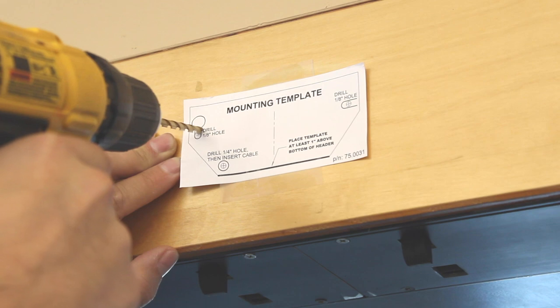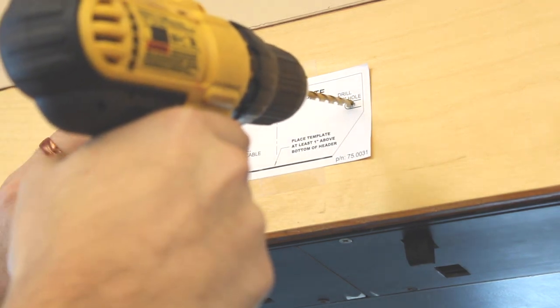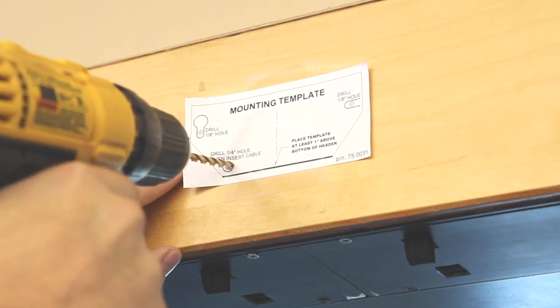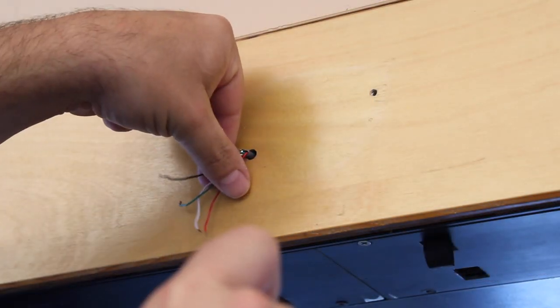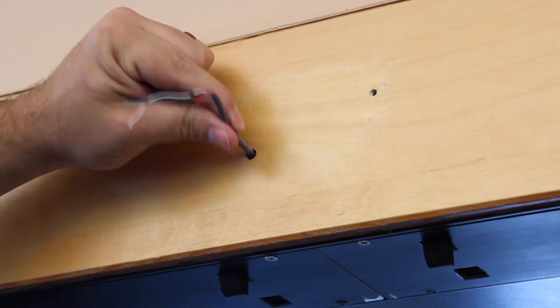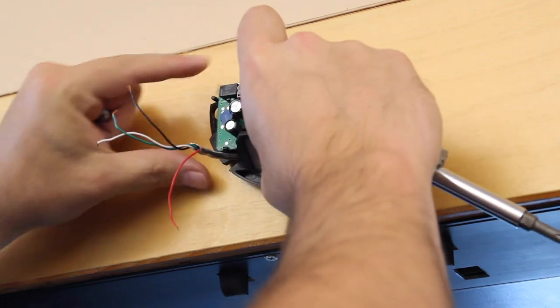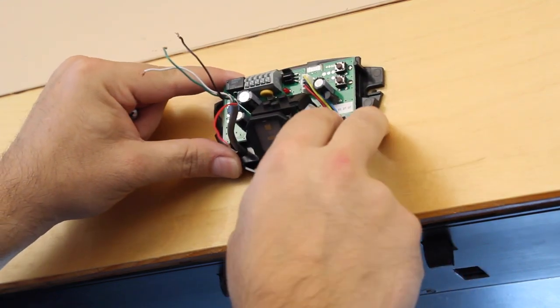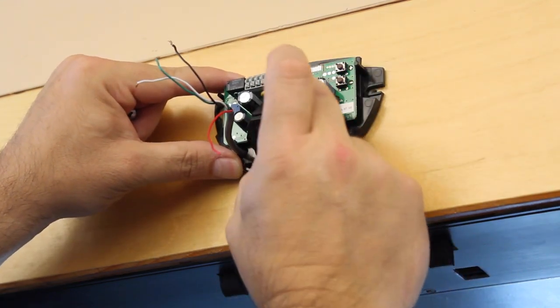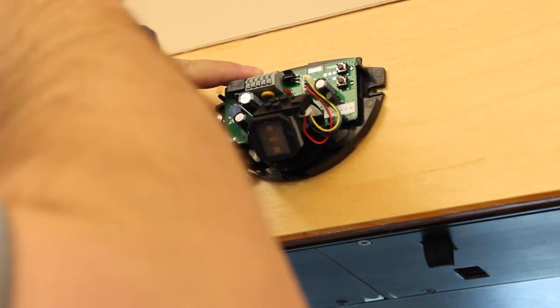Apply the mounting template. Drill one hole using a quarter inch bit for the wire harness and pull it through. Drill two holes using a one-eighth inch bit for the screws. Before wiring, secure the sensor firmly.